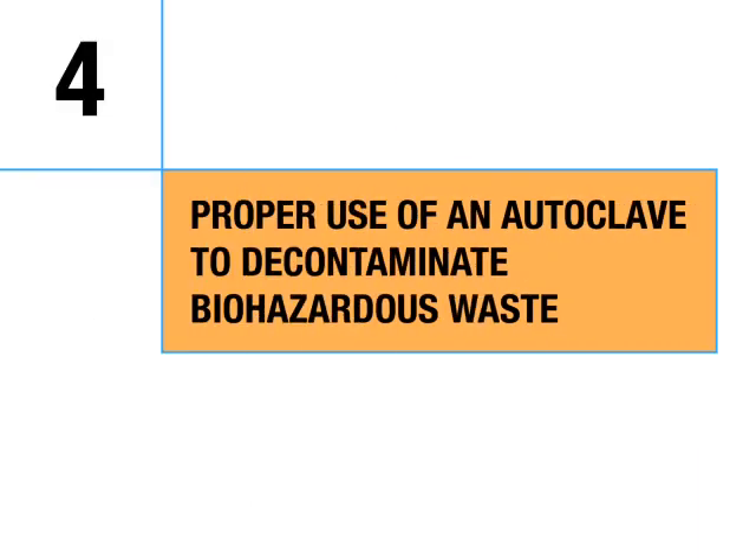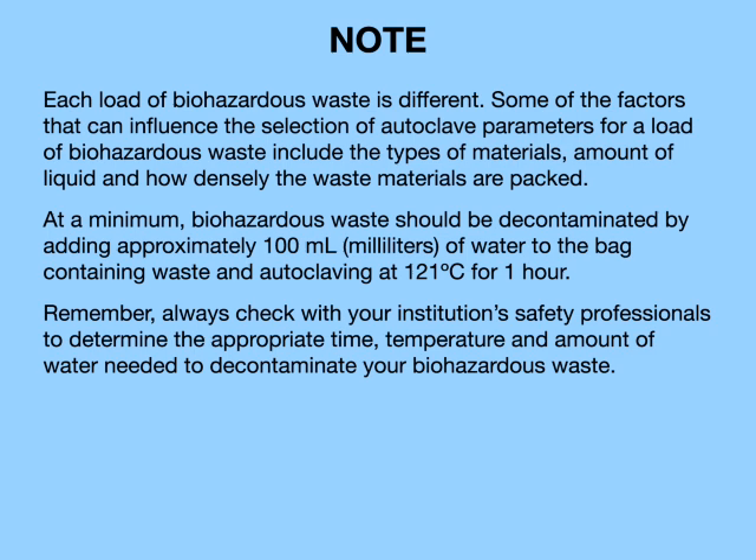Proper use of an autoclave to decontaminate biohazardous waste. Note: each load of biohazardous waste is different. Factors influencing autoclave parameters include the types of materials, amount of liquid, and how densely the waste materials are packed. At a minimum, biohazardous waste should be decontaminated by adding approximately 100 milliliters of water to the bag containing waste and autoclaving at 121 degrees Celsius for one hour.